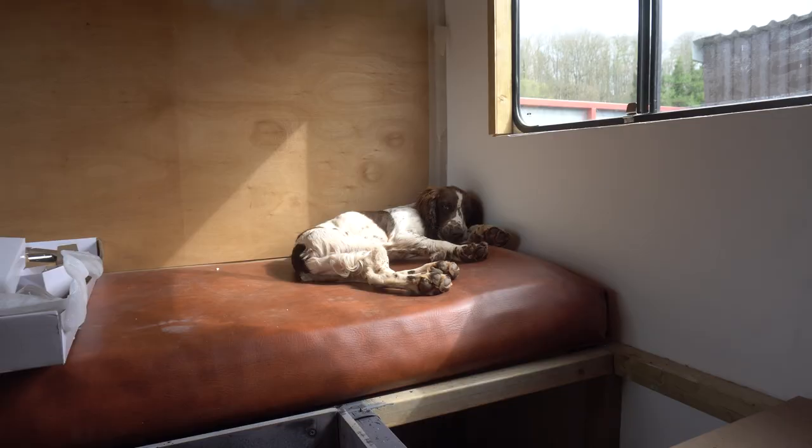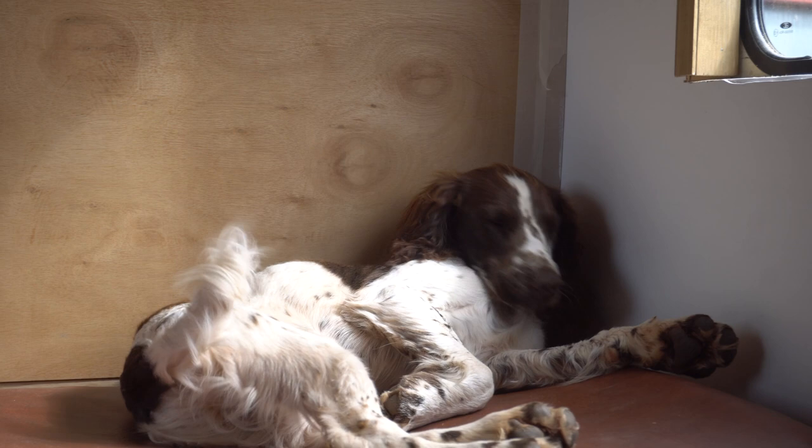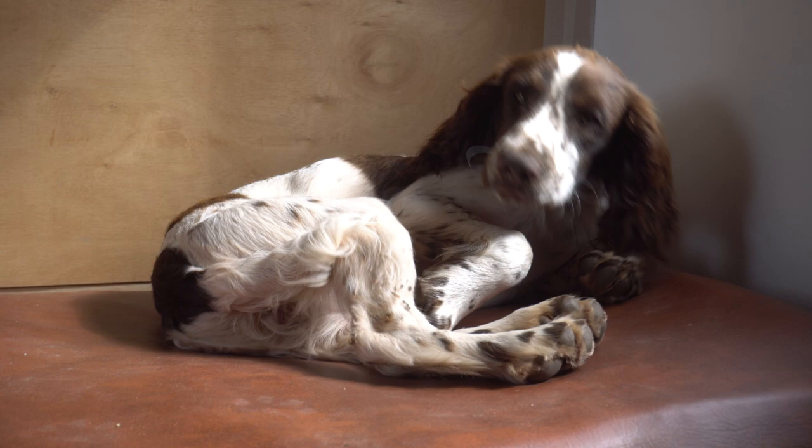Getting very ready for van dog life, aren't you Koop? Kooper, hello buddy. Are you excited for some adventures in this van? Is that your spot on the sofa? Are you just bagsying it early? Yeah, I think so. Good boy. Right, back to work.